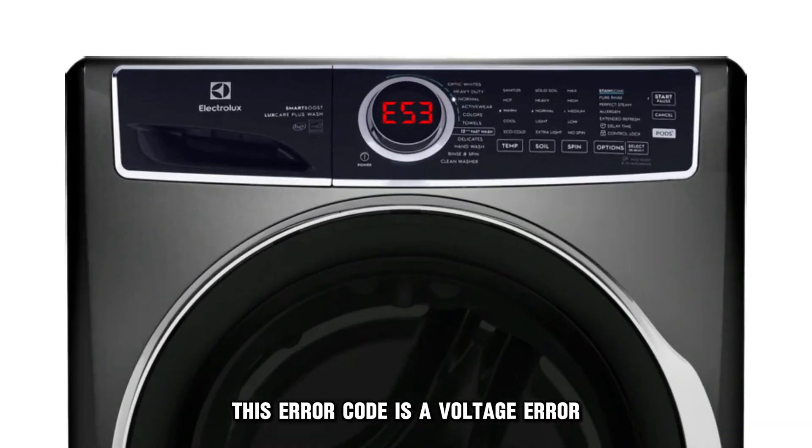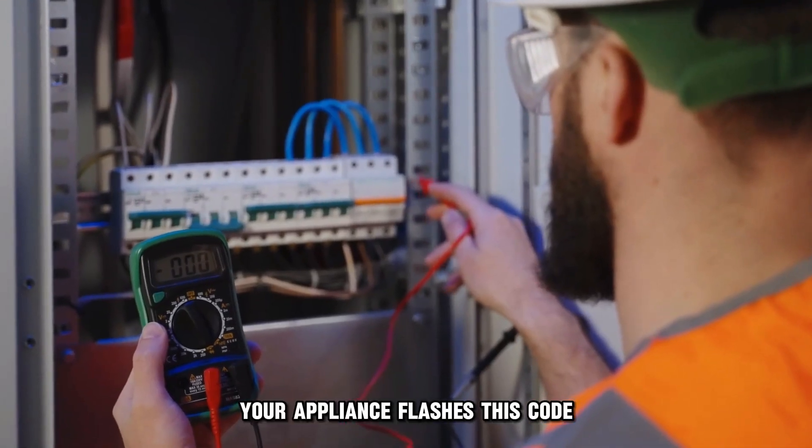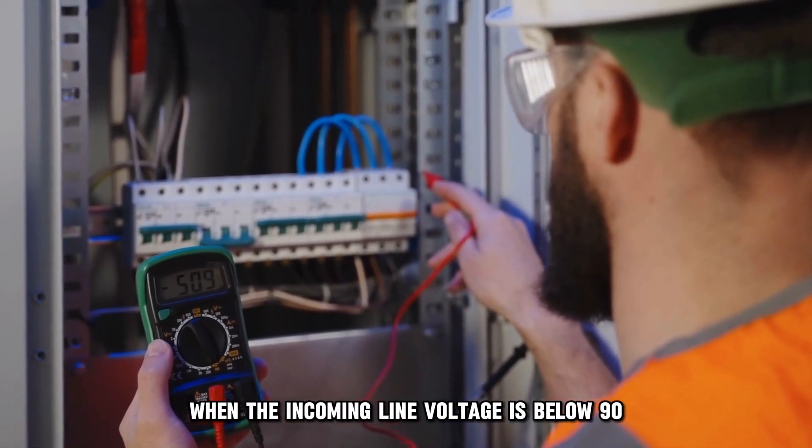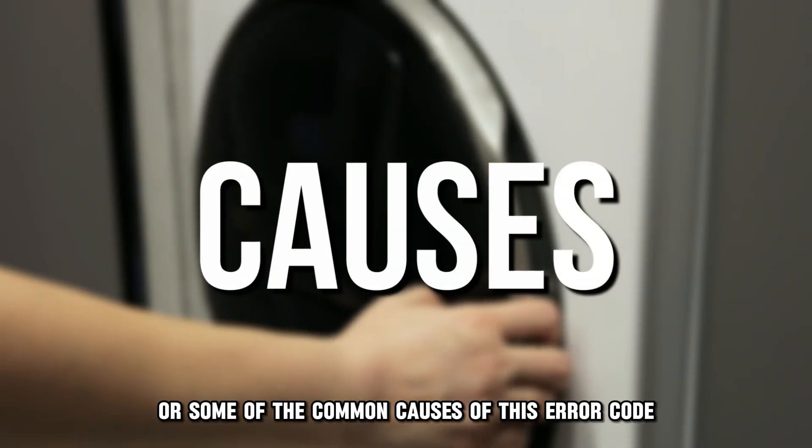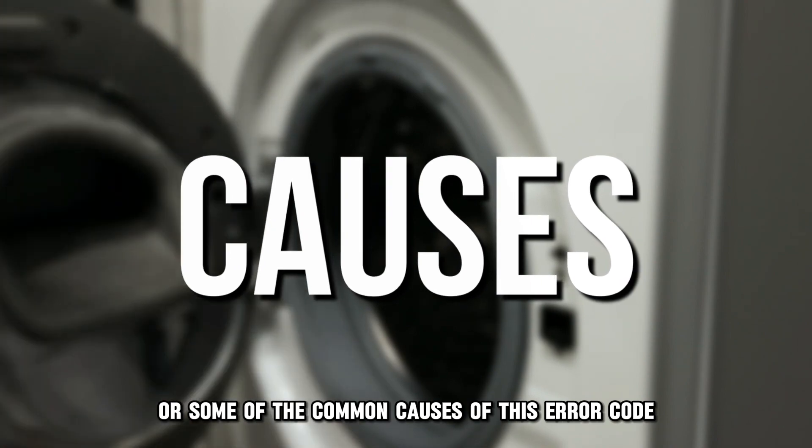This error code is a voltage error. Your appliance flashes this code when the incoming line voltage is below 90 VAC. The following are some of the common causes of this error code.